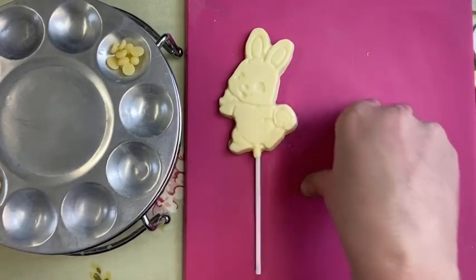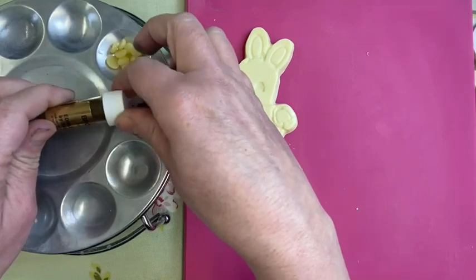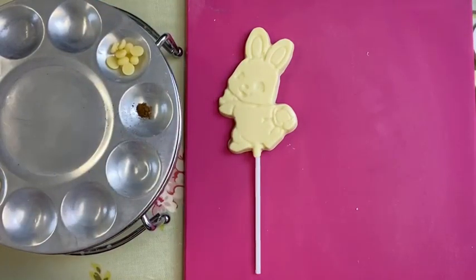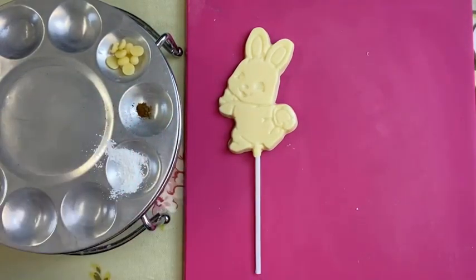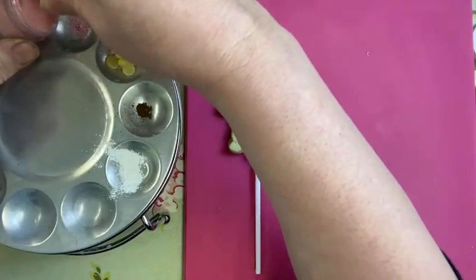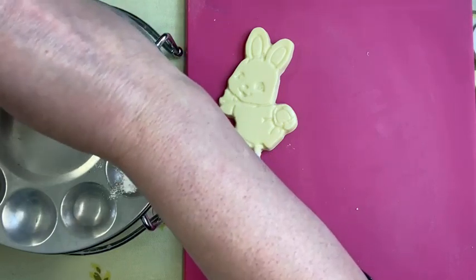We're going to use brown — just brown dusting colour. These are the kind of colours you use. I use Sugar Flair colours quite a lot, though you can use anything. Then we've got white here as well for some shading, and we are also going to use a bit of dusky pink. We'll probably need some black at some point too — nine times out of ten. Black dust goes absolutely everywhere, especially the worst.